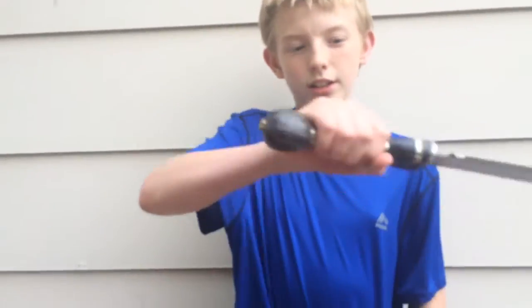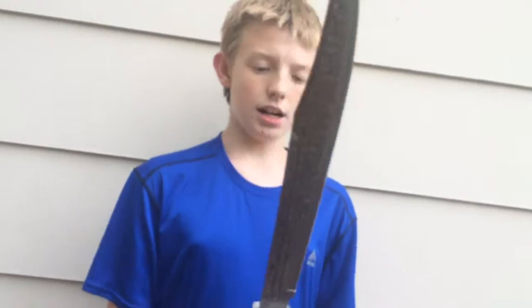Hello everybody and welcome back to one of my videos. Today we will be learning about the English hunting sword. We did this on Fire Friday — that's a segment where we test out the weapons we use — and today I'm going to show it to you, which I think would be good for you guys.